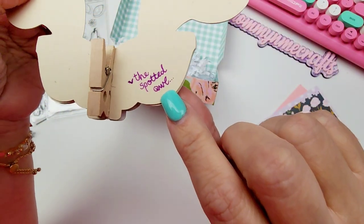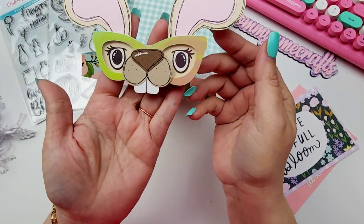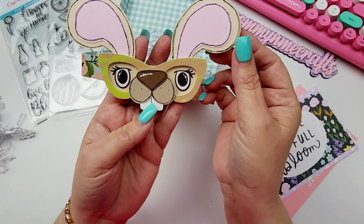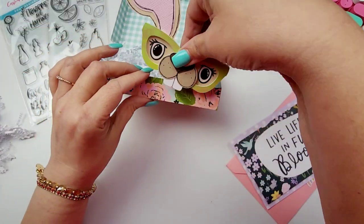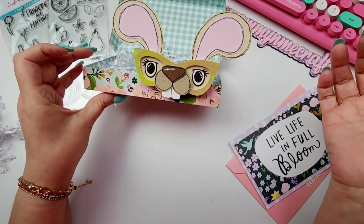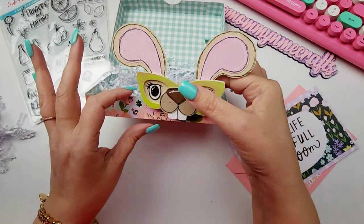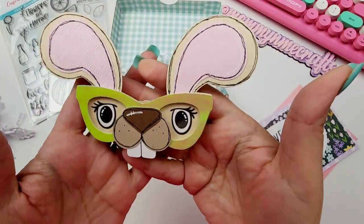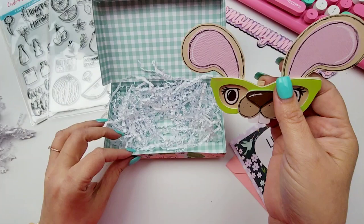Bryn is 'the spotted owl,' for those of you that don't know — I'll have her link down below as well. Look at how cute this is! I am in love with this, this is so stinking cute. You can just add this to a project like that — it is so cute, Bryn. I am so thankful to you for sending this to me. This has really made my day.